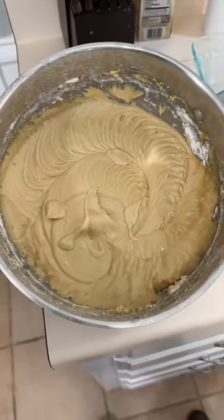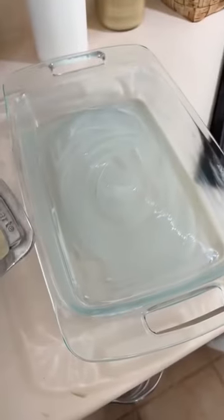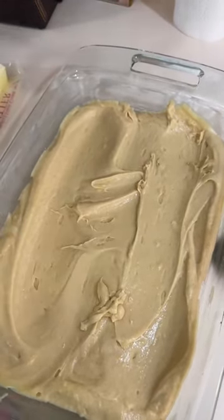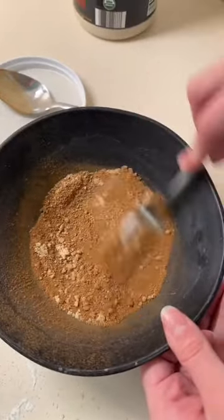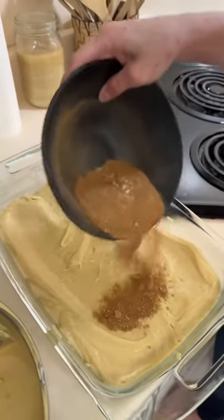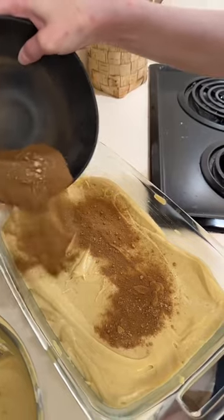Now you're going to put half of this batter into that pan. On top of this first layer, you're going to put a mixture of maple sugar and cinnamon. How much? The recipe says one tablespoon of sugar and one tablespoon of cinnamon, but just like with the chocolate chip cookies, what kind of psychopath actually measures that out? Put as much as you want. We're mixing together our cinnamon and maple sugar and now sprinkling it all over the bottom layer of batter in the pan.